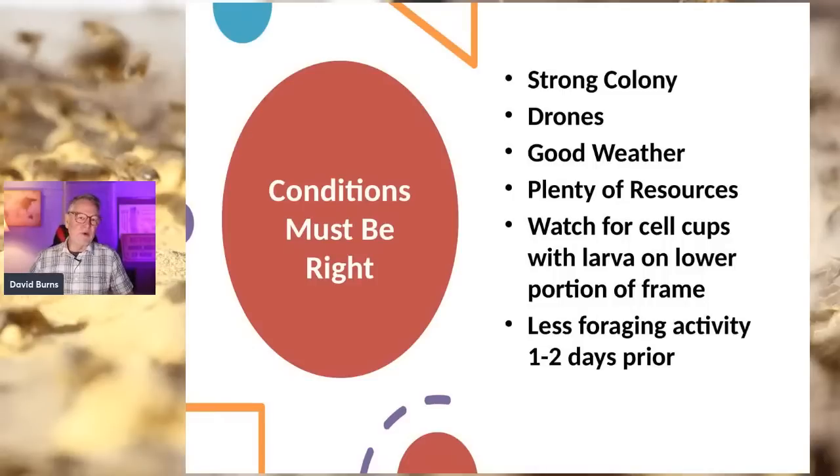About one or two days before they swarm, there's very little foraging going on. If all your hives are foraging well but one isn't, that's because they're getting ready to swarm. They're filling up their honey crop with nectar so they can make a lot of wax and have energy to fly — sometimes a mile or more. They have to reserve their energy, and that happens about one or two days before swarming.